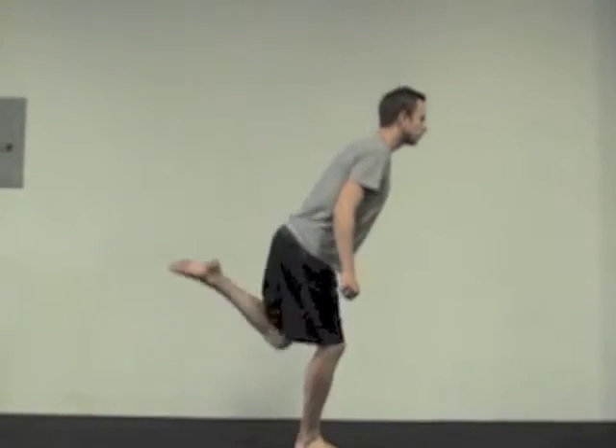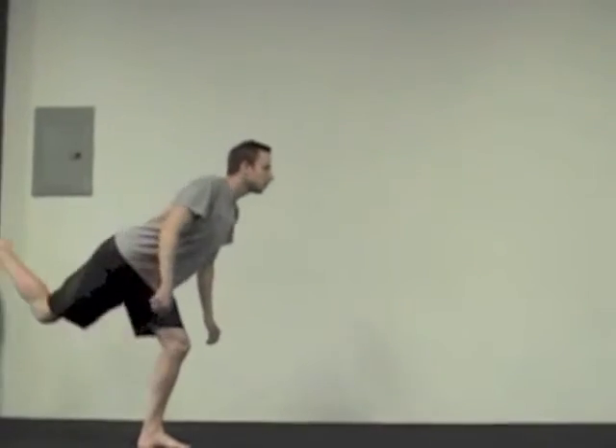You want to make sure you're going pretty slow here, maintaining balance and control. This shouldn't be very fast.